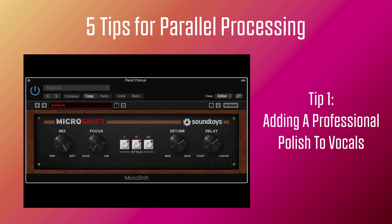You can do this with any stock chorus plug-in, flanger, or phaser. I often use the Logic stock chorus. In this case I'm using the Micro Shift from Soundtoys.